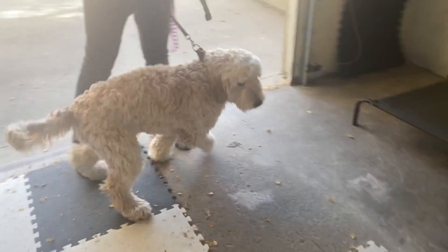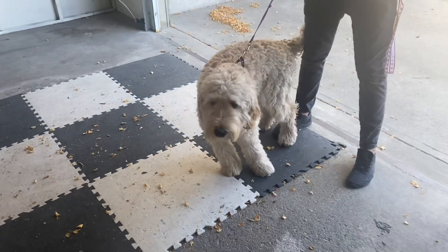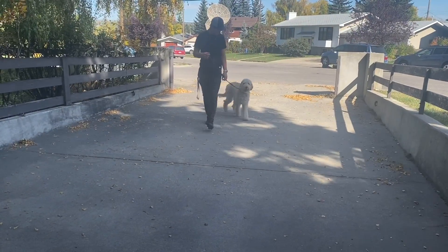And when you walk him, this is what you usually walk him on — a flat collar like that? Yeah, like this. We did buy a prong collar though.